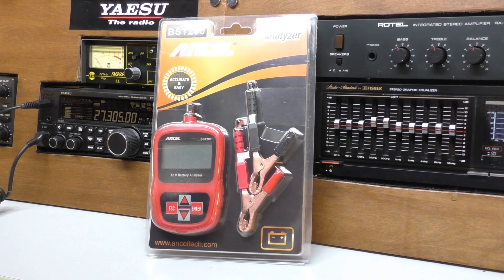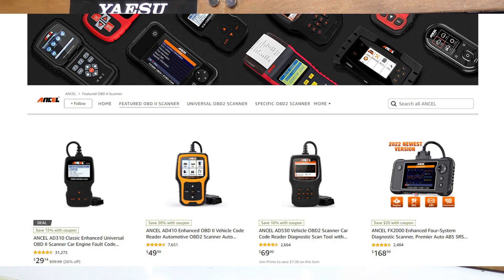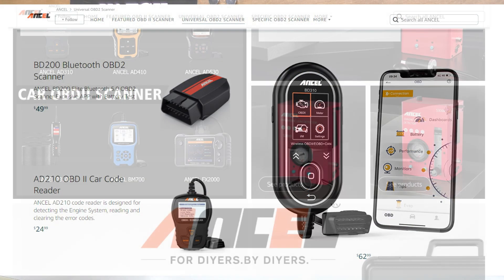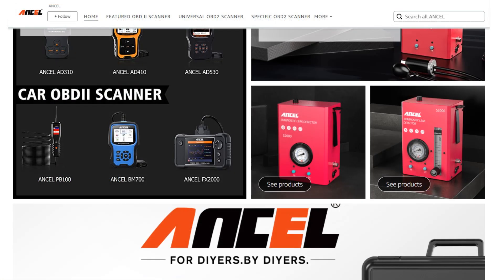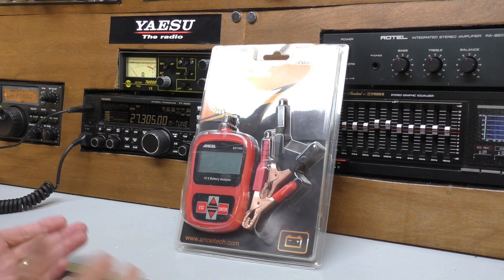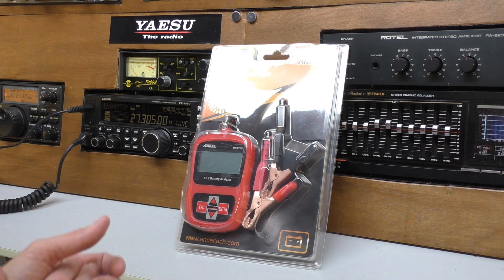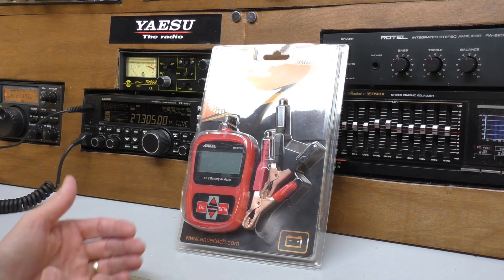I've not heard of Ancel before until they contacted me for this review, but looking on their website, they do an absolute whole host of automotive testing products, right from a simple thing like this battery analyser all the way up to professional shop gear. A battery analyser is not something that I've owned before, but it's something I thought about owning and this could literally pay for itself more than double in one go.